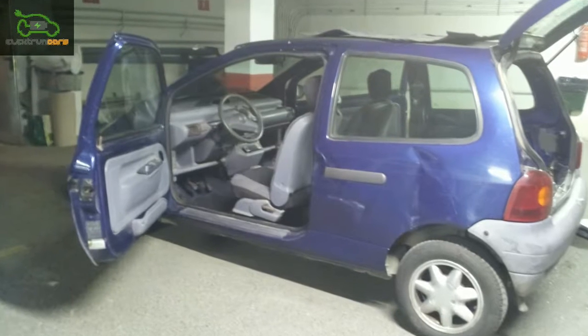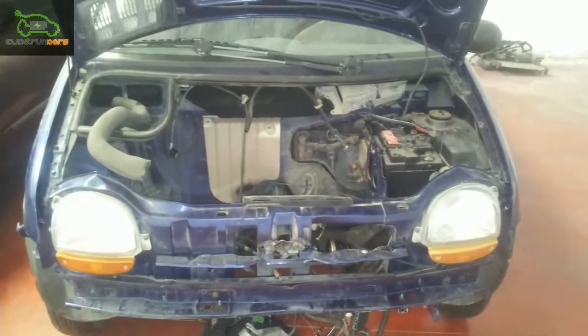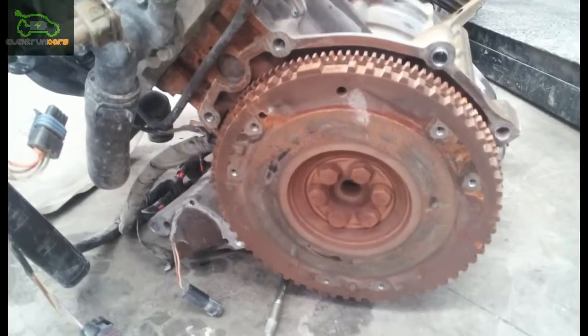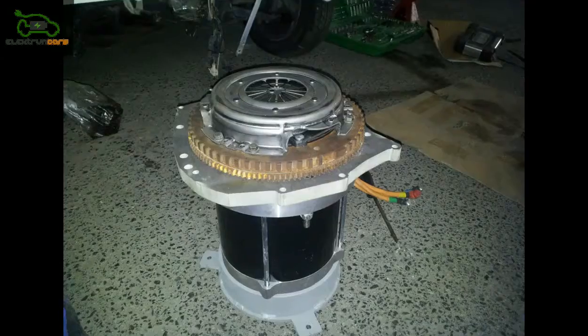The conversion of a petrol or diesel vehicle is the most sustainable and economical way of driving the perfect electric car. The main principle behind this is to reuse all the vehicle's components that do not impact the internal combustion side of the engine and to substitute the rest with a full electric motor.